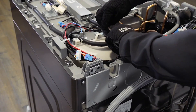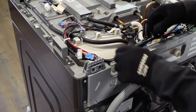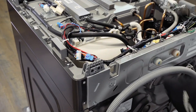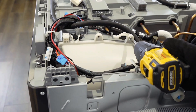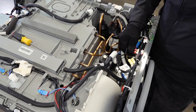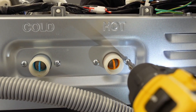Take the hoses out of their hooks. Remove the screws. Remove the red connector. Remove both of the hot input valve screws.